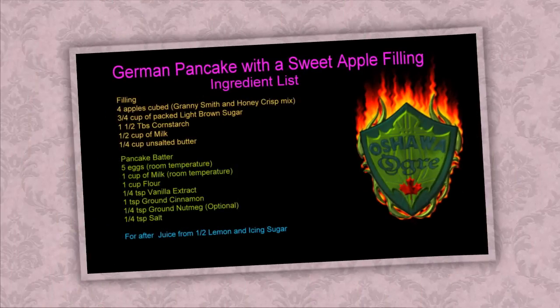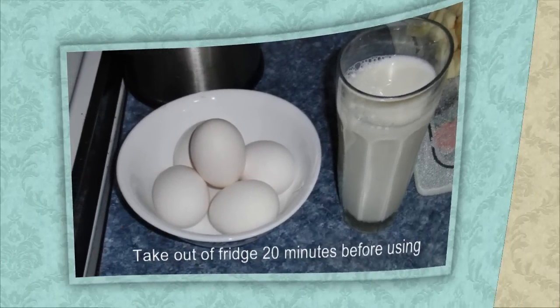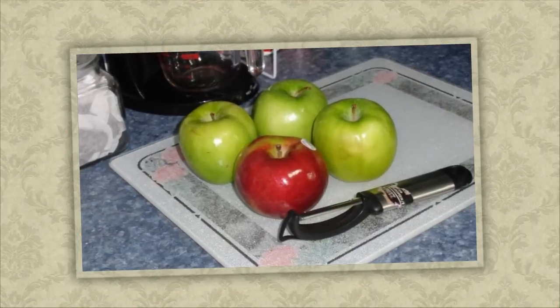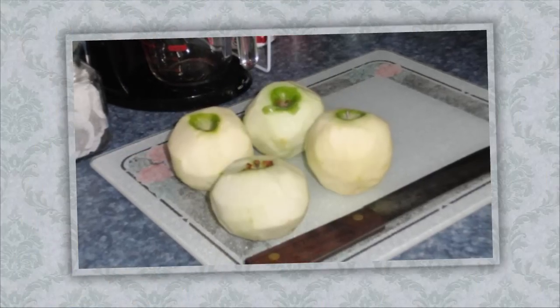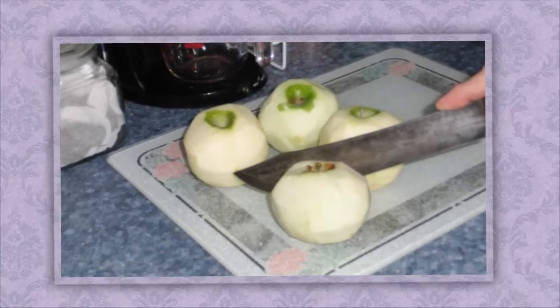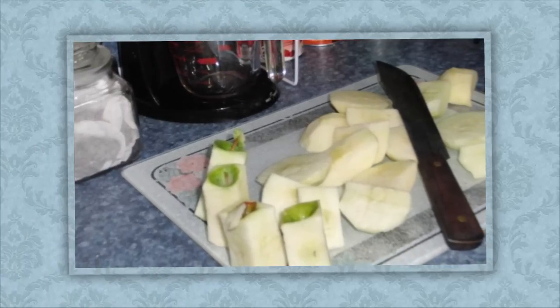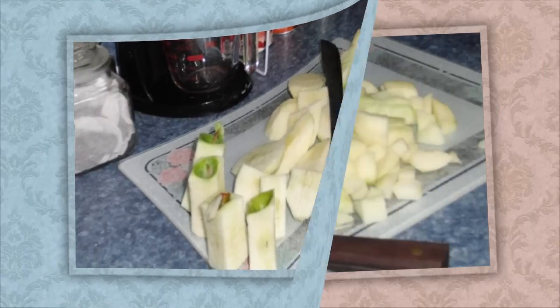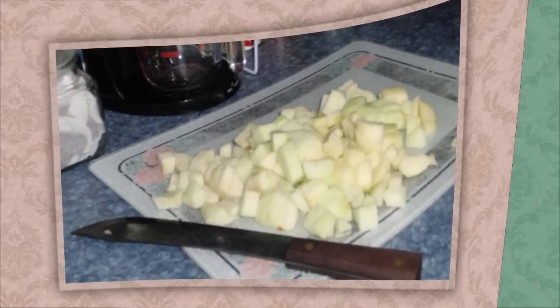Here's a list of our materials. The eggs and milk I like to take out 20 minutes before using, just to get them more to room temperature. The apples I'm using are three Granny Smith and one red apple like a Honeycrisp or Macintosh — something that's good for baking. Then we slice off the cores and make some nice bite-sized pieces of apple.